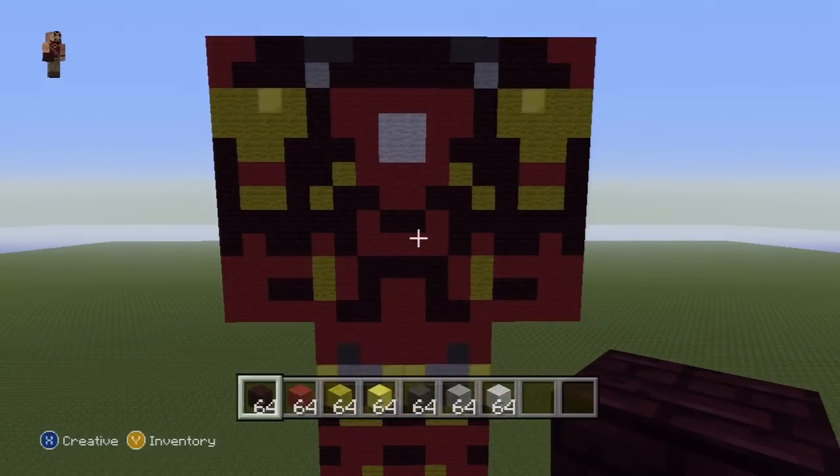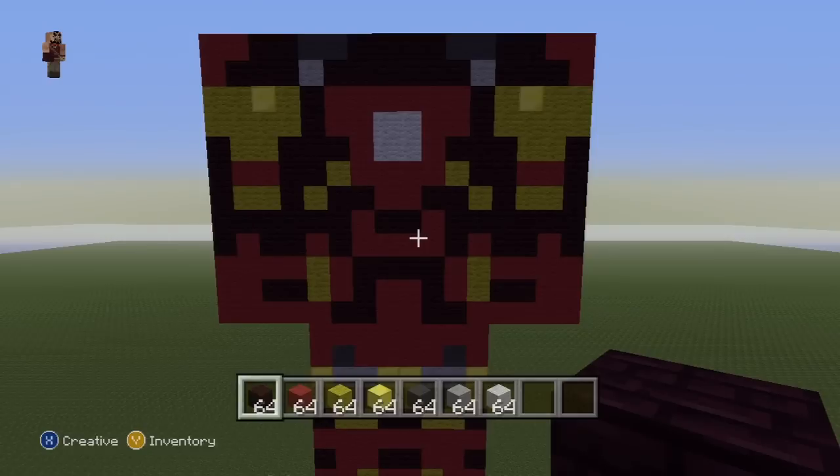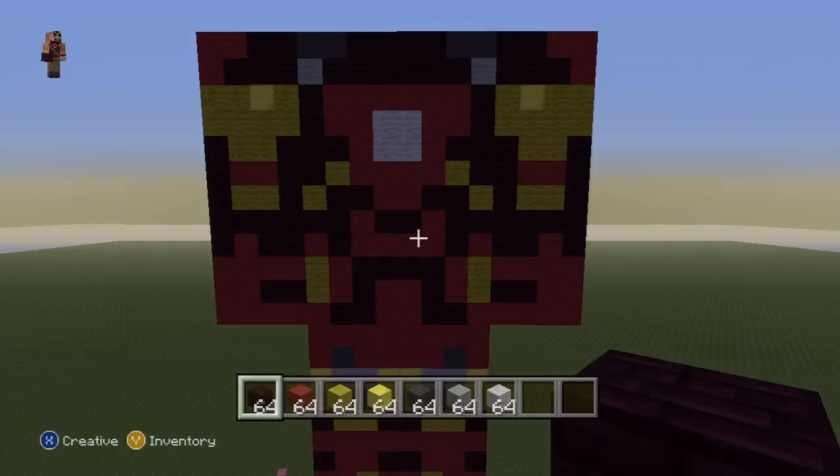Doesn't that look fantastic? I think so. That is what you want to have for Iron Man's entire torso, arms included. Pause this if necessary. I did that arm slightly faster, but you have the other arm to work off if needs be. I think you can quite easily still see what we've done.